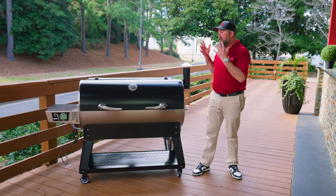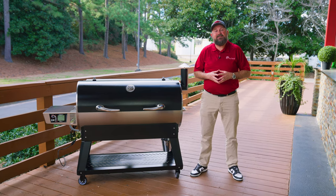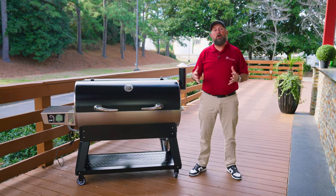All right, the hard part's over. You've now got your Flagship XL assembled. It's now time for our burn-in.